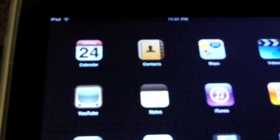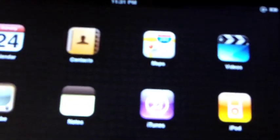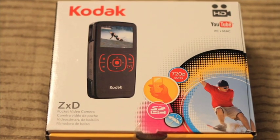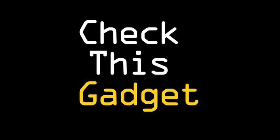Here trying to look at my iPad — as you can see it doesn't have autofocus, so you're not going to be able to do screen capture work with this because it's not going to look very crisp. So that's a review of the Kodak ZXD. If you see it at your local store, I recommend it — it's great outside. Remember, Check This Gadget. Make sure to subscribe. I'll see you next time.